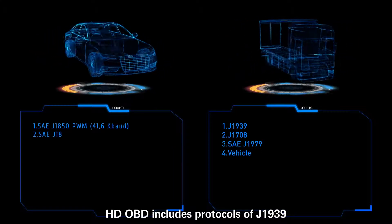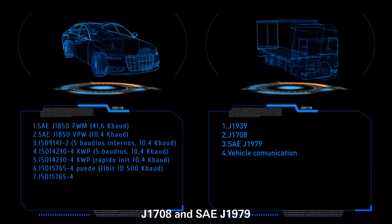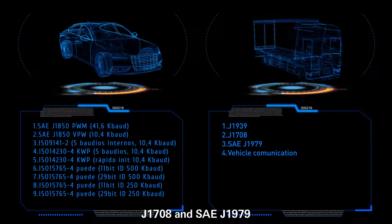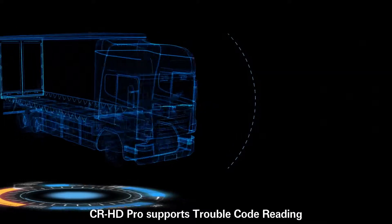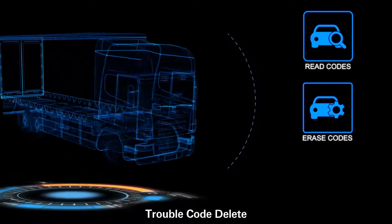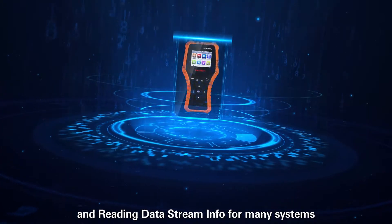HD OBD includes protocols of J1939, J1708 and SAE J1979. Especially for 24-voltage heavy-duty trucks, CRHD Pro supports trouble code reading, trouble code delete, IM readiness, and reading data stream information for many systems.